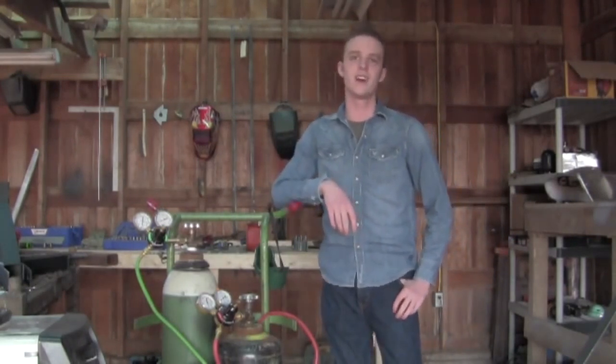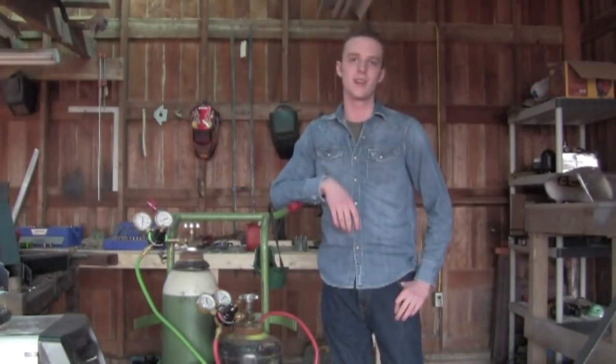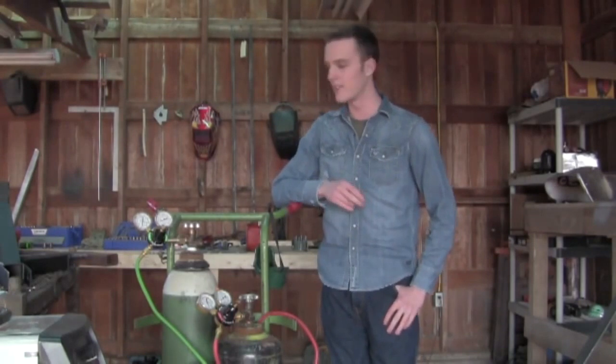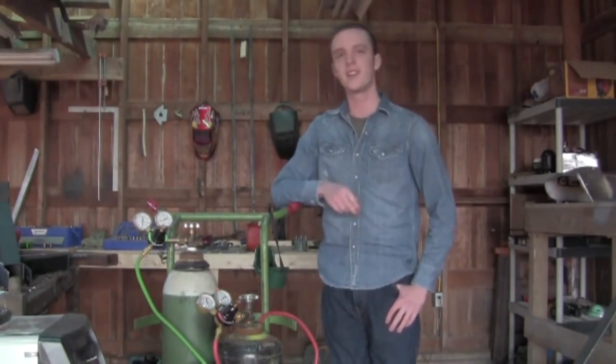I'm a welding student in real life and it really is what I'm passionate about — it's what I eat, breathe and sleep, even when I'm not at school. That's kind of my thing. It's a really good hobby, but it is very dangerous.